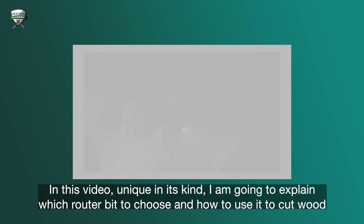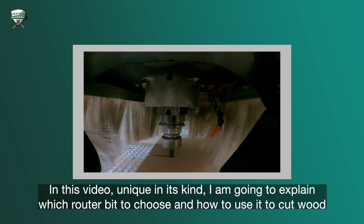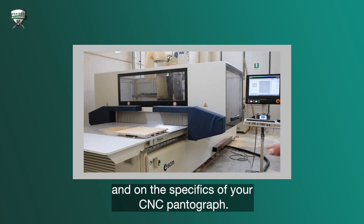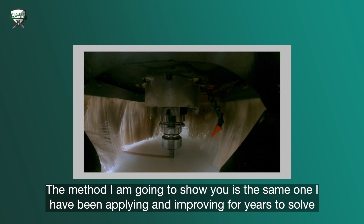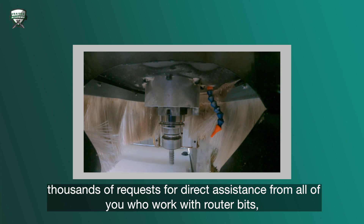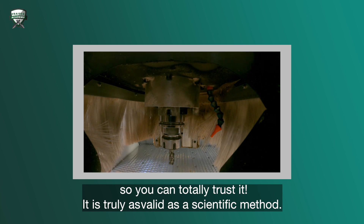In this video, unique in its kind, I'm going to explain which router bit to choose and how to use it to cut wood and derivative wood products based on the hardness of the material and on the specifics of your CNC pantograph. The method I'm going to show you is the same one I've been applying and improving for years to solve thousands of requests for direct assistance from all of you who work with router bits, so you can totally trust it — it is truly as valid as a scientific method.